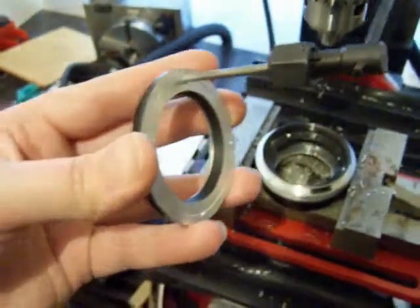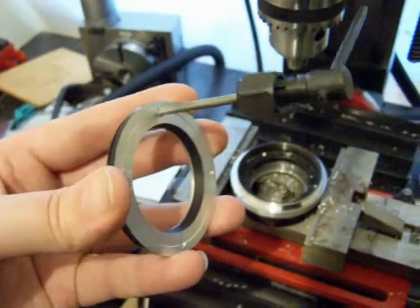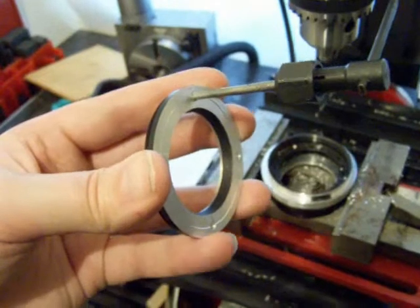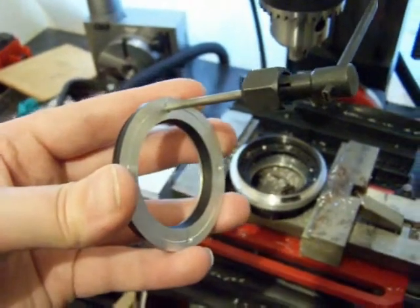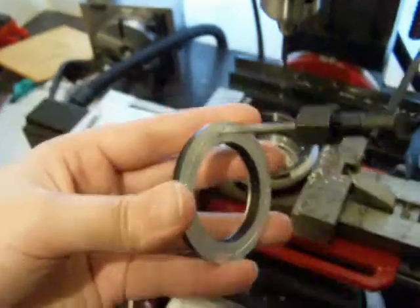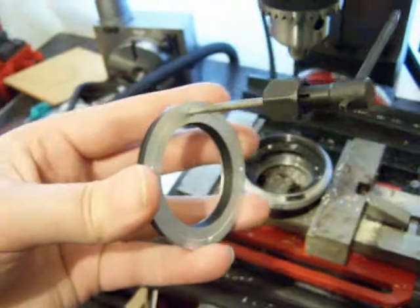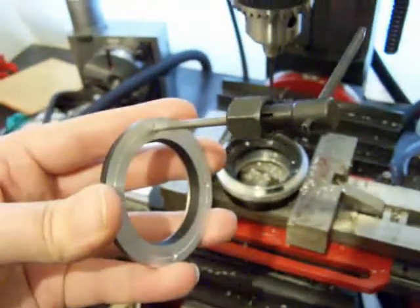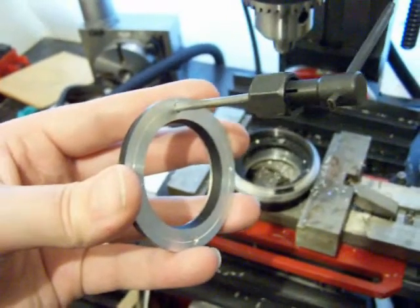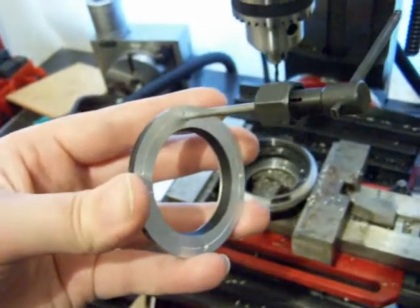Otherwise, you're going to end up either ruining the thread or damaging your tap. So I'm going to tap that hole out now, get the plate mounted on there, and then I'll do the other three holes in the plate. The reason I don't tap the other three holes out before drilling the plate is because, obviously, I don't want to end up damaging the threads.